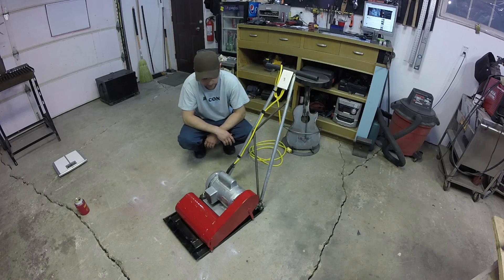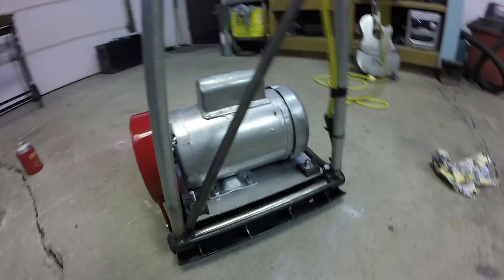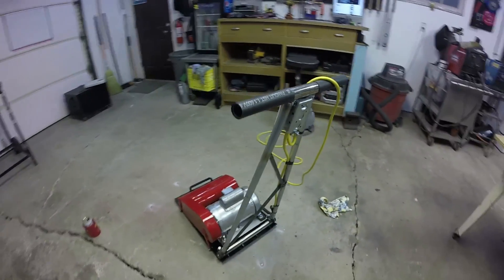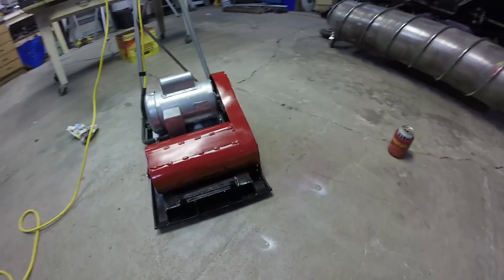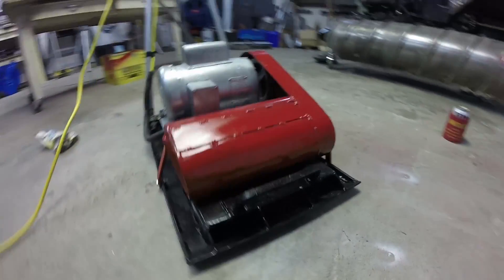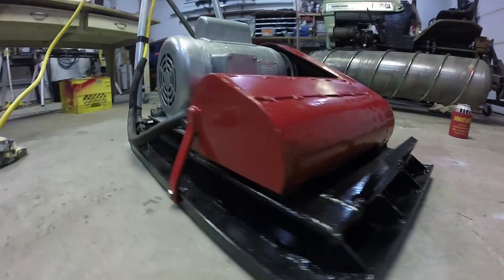I think it turned out pretty good. One other thing I had to address: some packers say reversible, and I thought, well, it just vibrates. But it actually does go in a certain direction depending on which way the motor spins. So I had to reverse the motor just to get it to go the right way. This means it's just a one-way packer, but I'll give you some closer looks at it here.